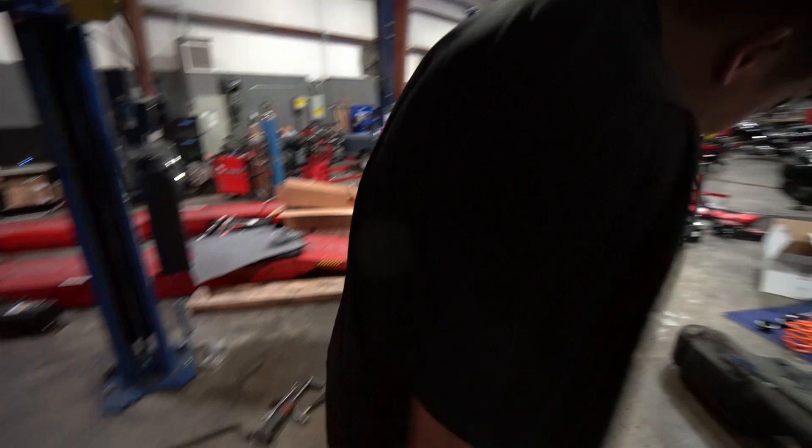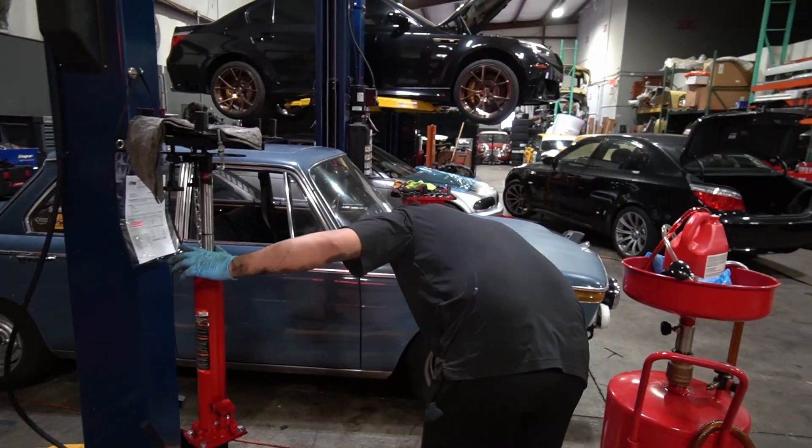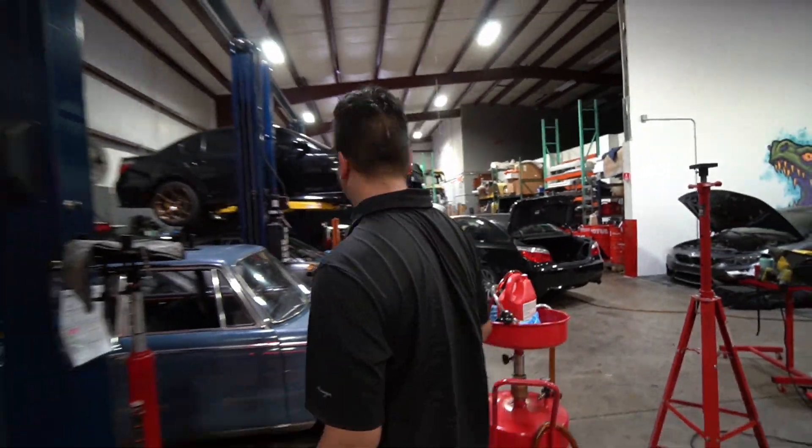Ready to weld. The good thing about welding is it doesn't have to be pretty — it just has to be functional. Though Ali stops that line of thinking immediately, insisting his welds do need to look good too.